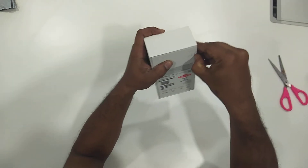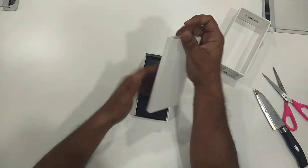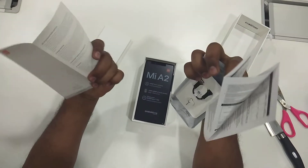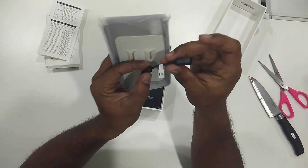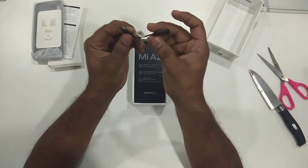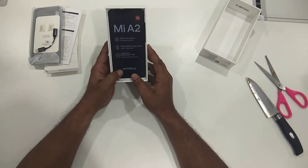We can unbox it like this. We have unboxed successfully. First, we have here a clear soft case and a user manual, a user guide. We have a dual port — we can use USB headphones or directly. We have a regular jack, and this is the MI-A2 with a 20 megapixel front camera.